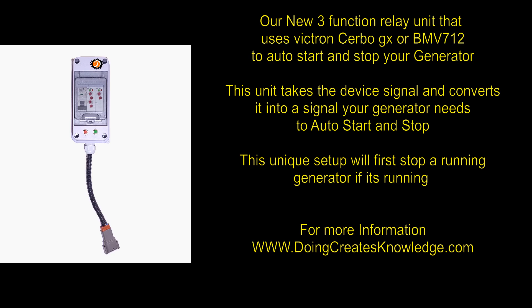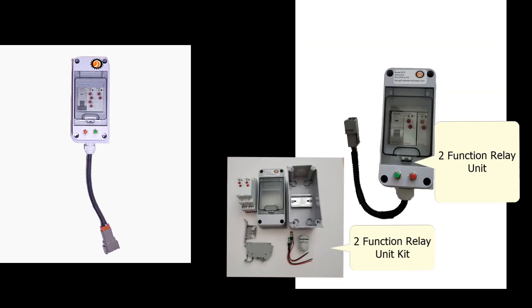In a moment you'll see the 3-function unit being controlled by my CERBO GX via my tablet. If you'd like more information about this unit you can visit doingcreatesknowledge.com. We also have a 2-function version available as well as kits for the 2-function version, so let's see the 3-function unit in action.